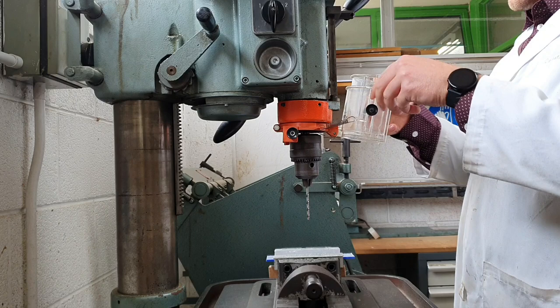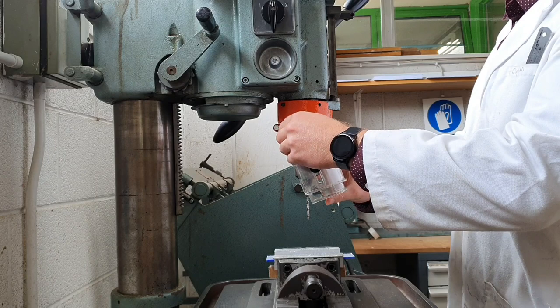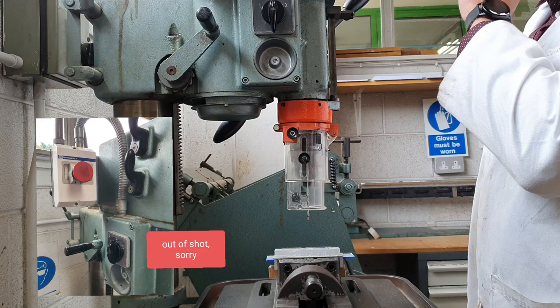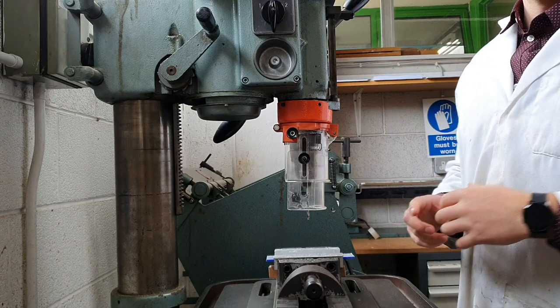Put the guard down gently with the springs - please do not just snap it down, because that makes a lot of noise and leads to the guard getting damaged. This little black knob slots out so you can secure the guard in place. Here we have a small black switch with a red button - the red button is the emergency stop.